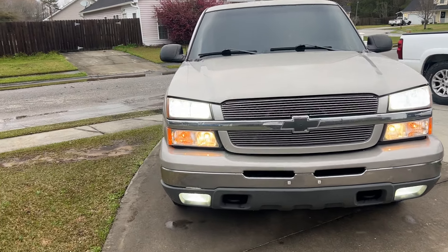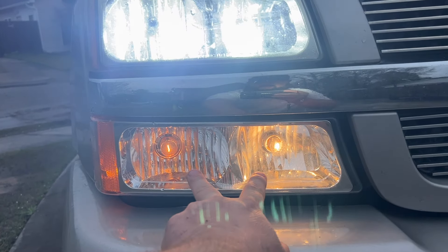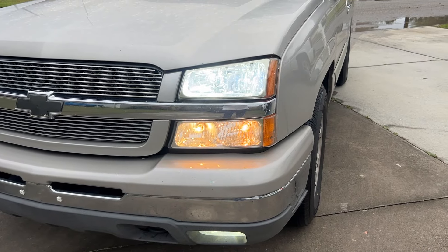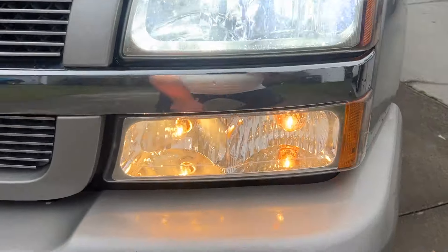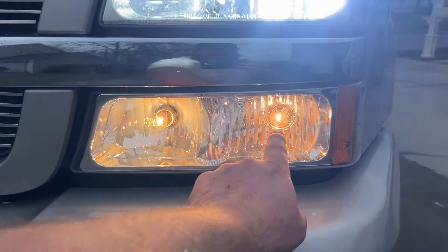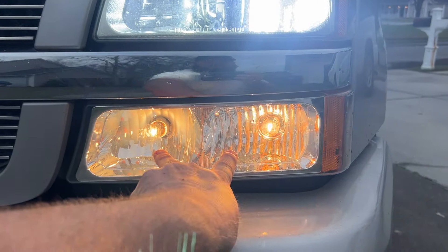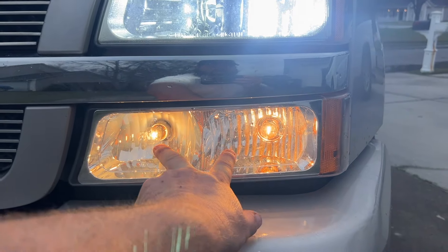But on today's video, what I don't like are these. These are 3157 bulbs here. For your daytime running lights and your park lights at nighttime, when you turn your turn signals on, only one will flash. So what I've got today is some switchback LEDs — I'm going to replace both of these. Then I'm going to replace this socket with a new socket. I've got some diodes where I'm going to place the daytime running light on a diode and the park light on a diode. So at nighttime, both of these should be white. Turn the turn signal on, they start blinking amber together. Turn the turn signal off, they should go back to staying on white — kind of like the newer vehicles.